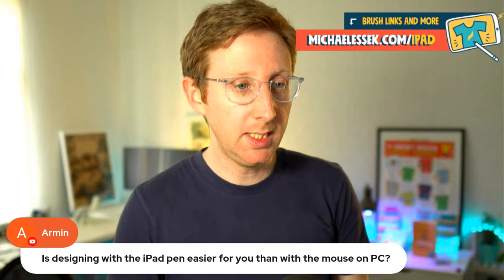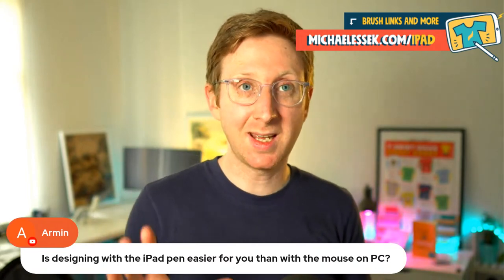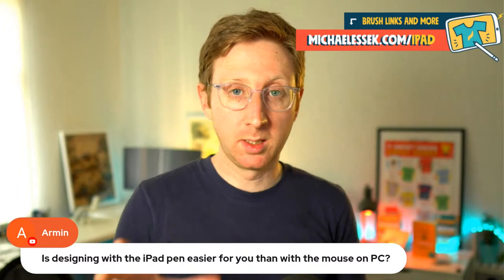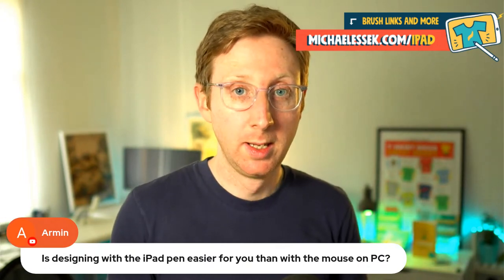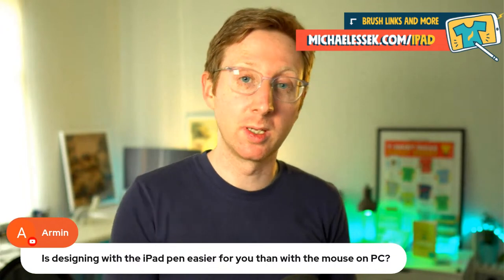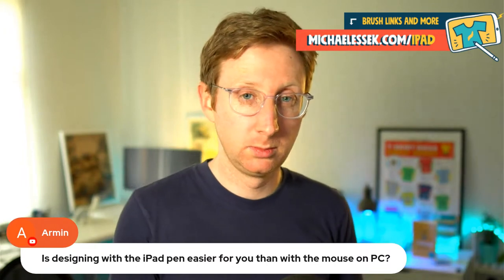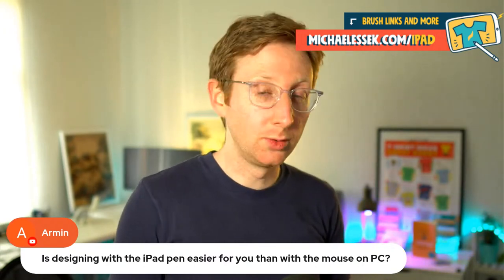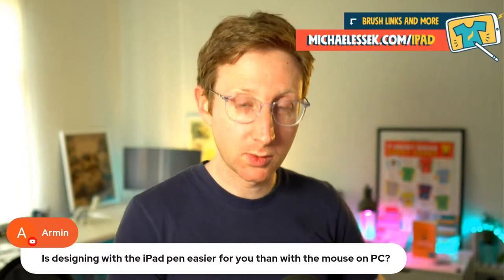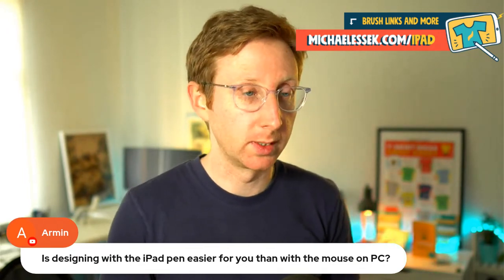Armin asks: is designing with the iPad pen easier for you than with a mouse on PC? It depends on what you're doing. If you're doing a basic text design or some kind of parody, it can be quicker to do that in Photoshop because I've spent years there and can do stuff quickly. What I can't do in Photoshop is quickly illustrate something — I prefer to do that in Procreate. So it kind of depends what design you're trying to put together. You'll know yourself whether it would be quicker in Photoshop or easier with a pen to sketch, color, and draw rather than using a mouse.